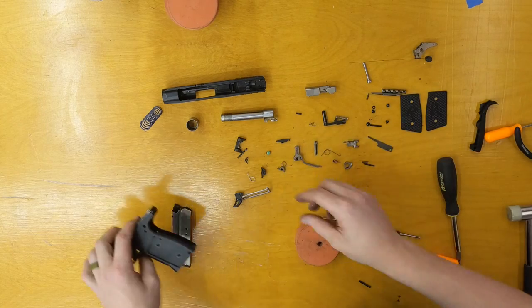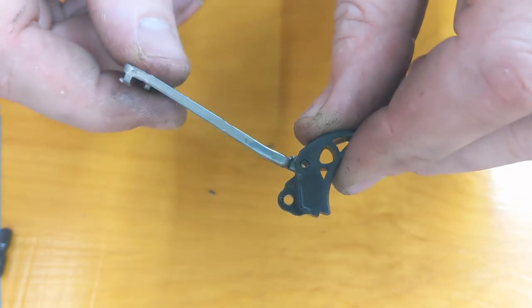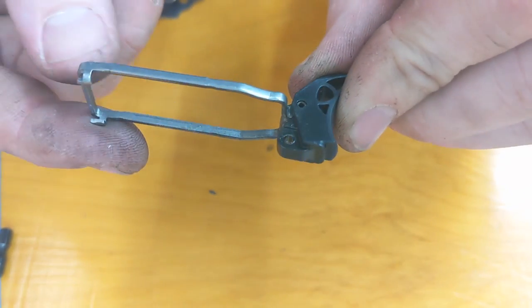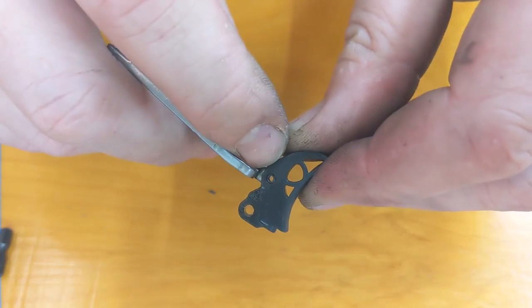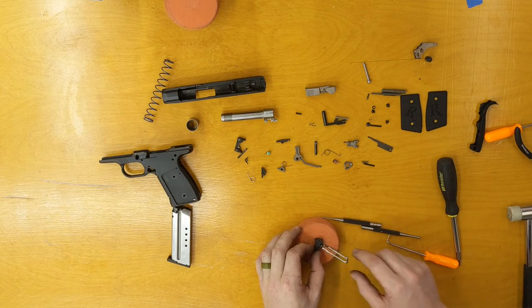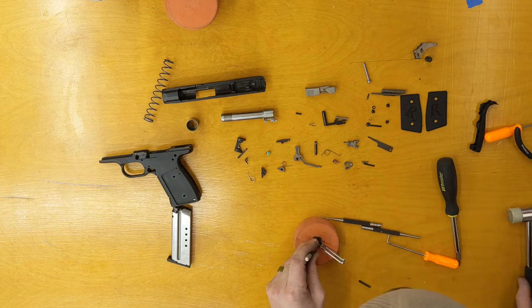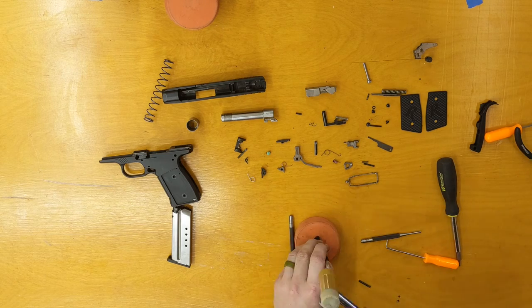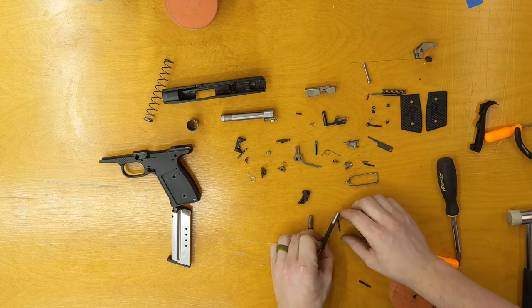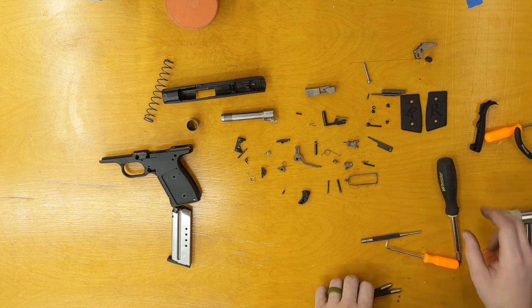Now all we're going to do is take the trigger shoe off the trigger bar, and that's just a roll pin. Since it's a roll pin, it can come out either way. Now that's completely disassembled. My name is Eric from the McCluskey Arms Company. Thank you for watching.